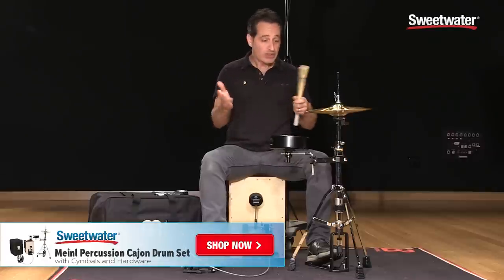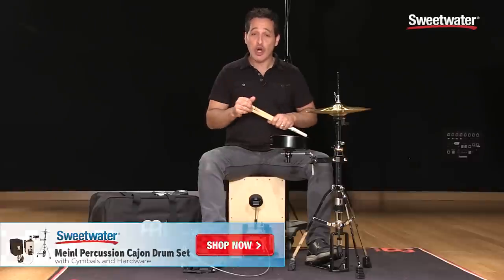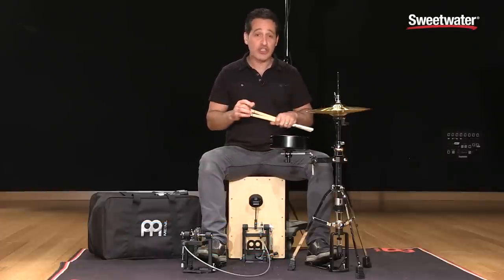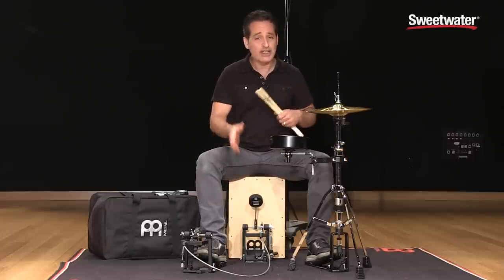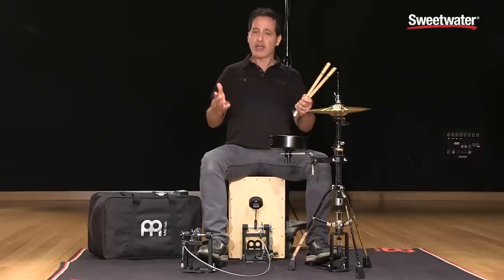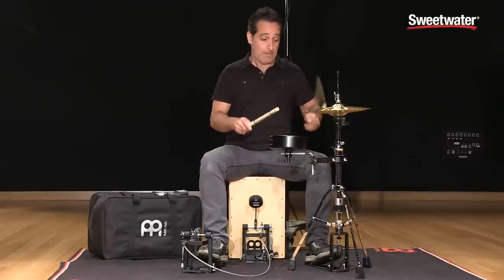Just move everything around — kick drum pedal this side, hi-hat stand this side — and if you're a left handed player, no problem. There you have it everybody, this is the Meinl Cajon Drum Kit. Really fun to play, works in all kinds of musical situations. Definitely encourage you to try this out in the studio — it'd be a lot of fun to get creative in there with it. Great feeling, really high quality. This cajon pedal is really cool and will work with any cajon, not just this one. I encourage you to check it out, get creative with your music playing, and if you want any more information about this Meinl product or any other Meinl product here at Sweetwater, just contact your Sweetwater sales engineer. Thanks a lot for watching.